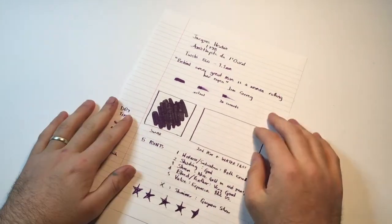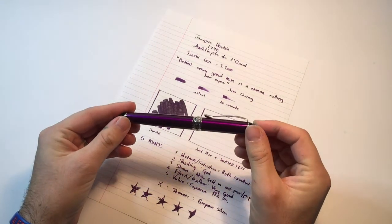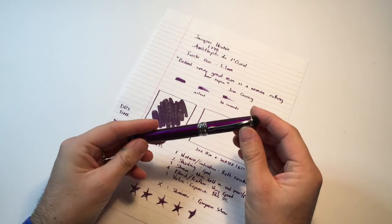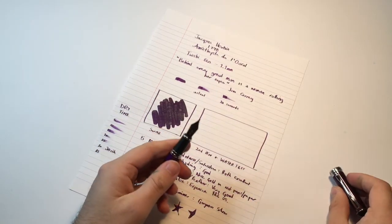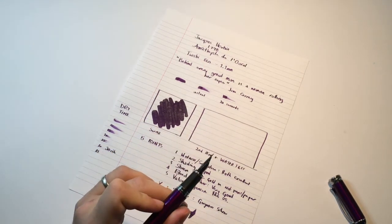Let's do the second pen test and have a look at it on some other paper. The second pen today is a Chinese pen, the Jinhao X750. I had to match up this beautiful purple finish with the ink, and I've put a Goulet Pens number six medium nib in this pen.